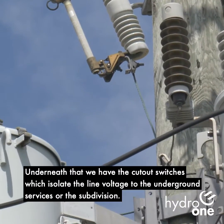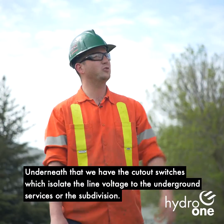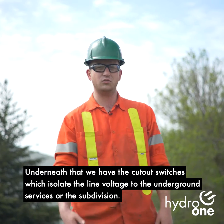Underneath that, we have the cutout switches, which isolate the line voltage to the underground services or the subdivision.